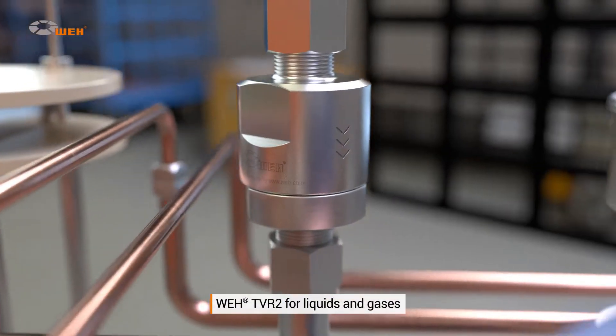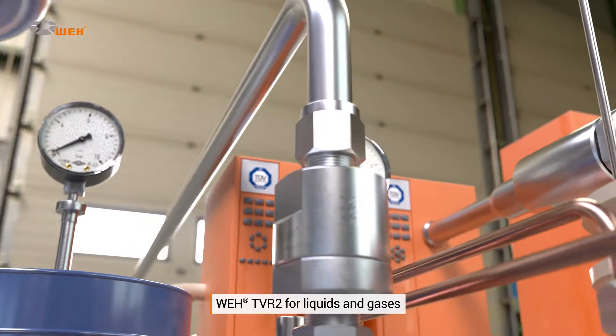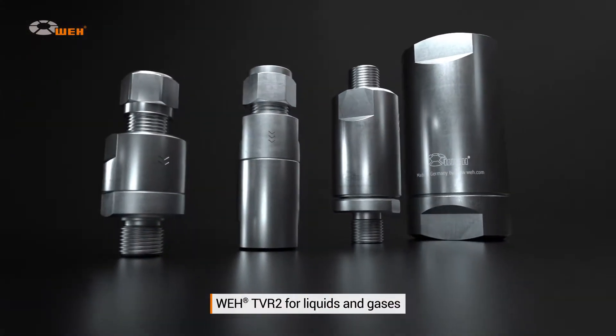It also offers the Way TVR2 check valve for use with liquids and gases. Of course, our check valves are available in all manner of different connection configurations.